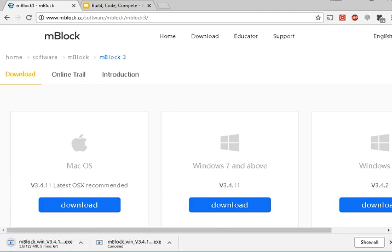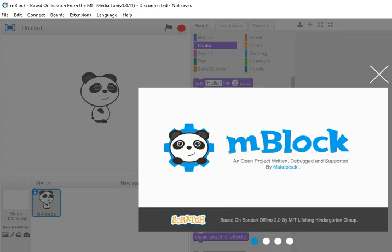Go ahead and download that, install it when done. I'll pause the video to finish the installation and then take you from there. Here's Mblock version 3 — you'll notice it says down here: 'based on Scratch 2.0 by MIT Lifelong Kindergarten Group.'